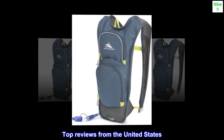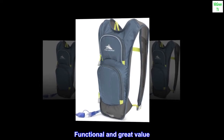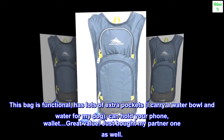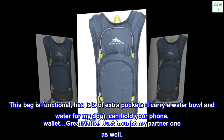Top reviews from the United States: functional and great value. This bag is functional and has lots of extra pockets. I carry a water bowl and water for my dog, and it can hold your phone and wallet too. Great value — just bought my partner one as well.